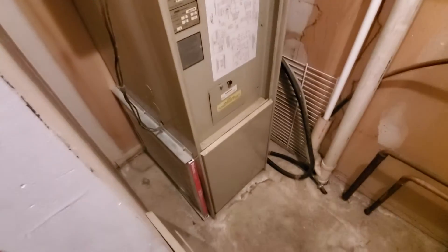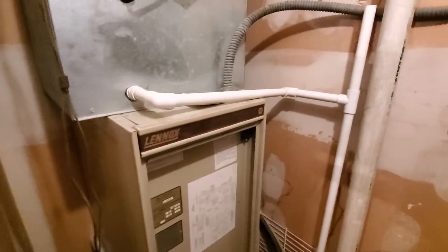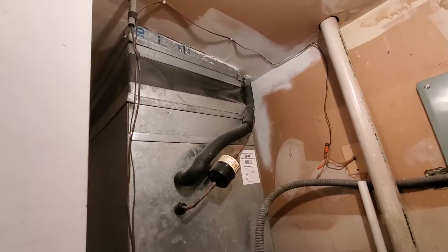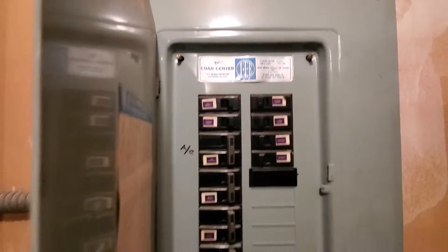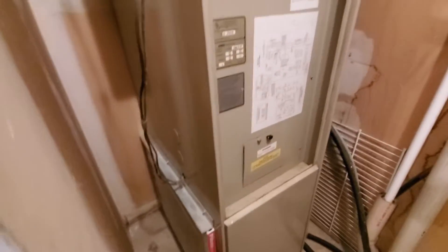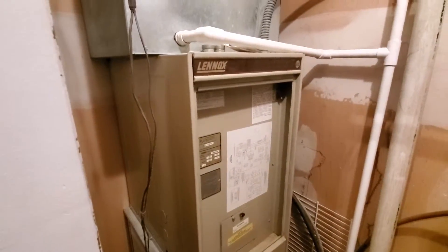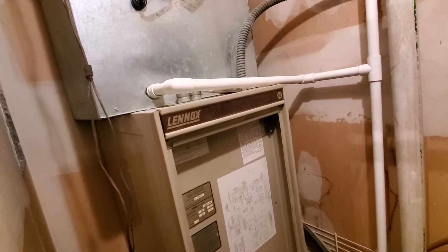We've got an electric air handler here — air conditioning is okay. One thing to note is that usually there are some kind of connections between this air handler and the one down there, but there isn't that.